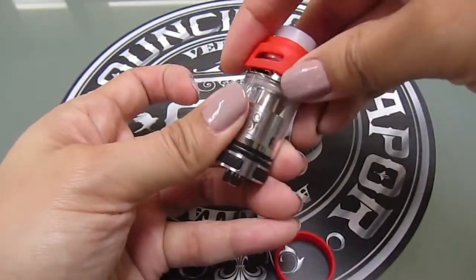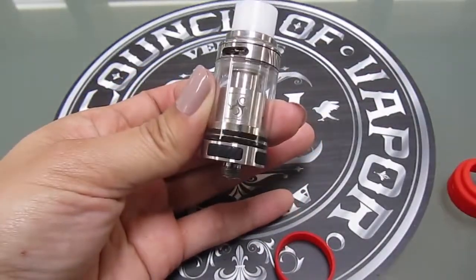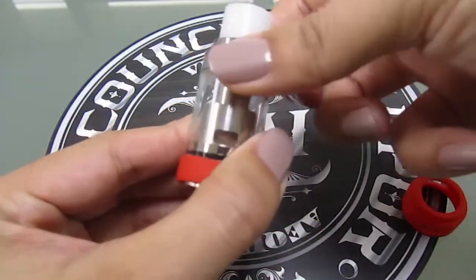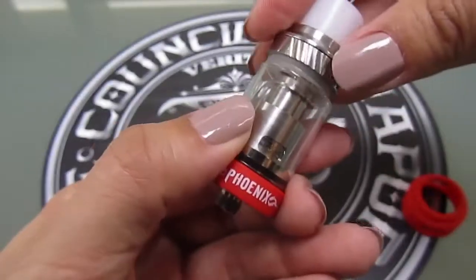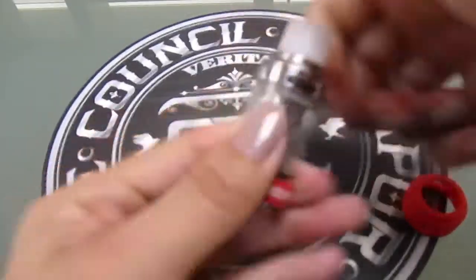The optional silicone bumper rings provide protection from breakage and heat — you can easily slip them on or off. It's top fill, and the way you fill it is simple and easy. You turn the airflow control all the way to the right, then you can pop the top off and fill your juice up to this line. With the airflow holes up here at the top of the tank, you can be sure that leak protection is at a maximum.